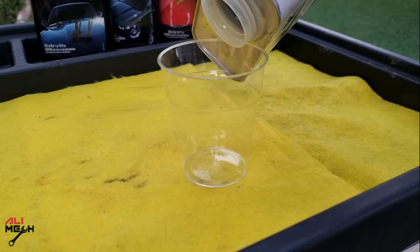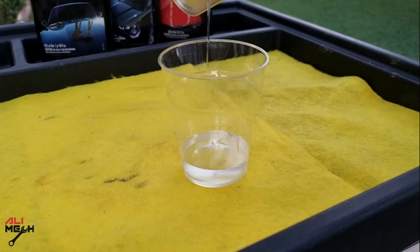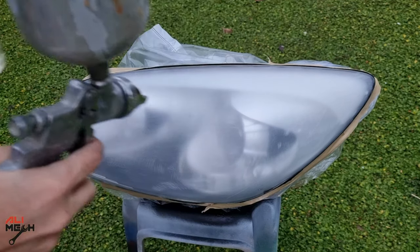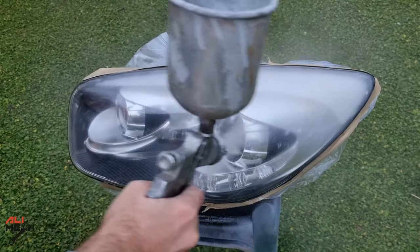Now I'm going to use my 2-to-1 ratio clear coat, but for you it's easier to use spray can clear coat. Make sure it's 2K clear coat — it's UV resistant and dries fast. I will be applying 2 coats of clear coat on each headlight and will wait 10 to 15 minutes between each coat.